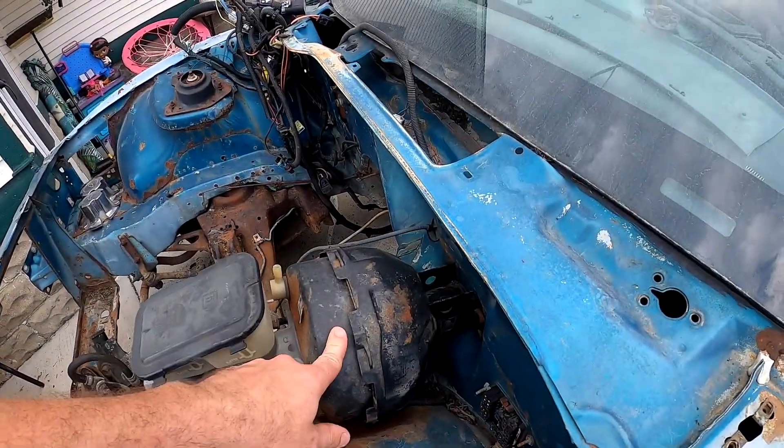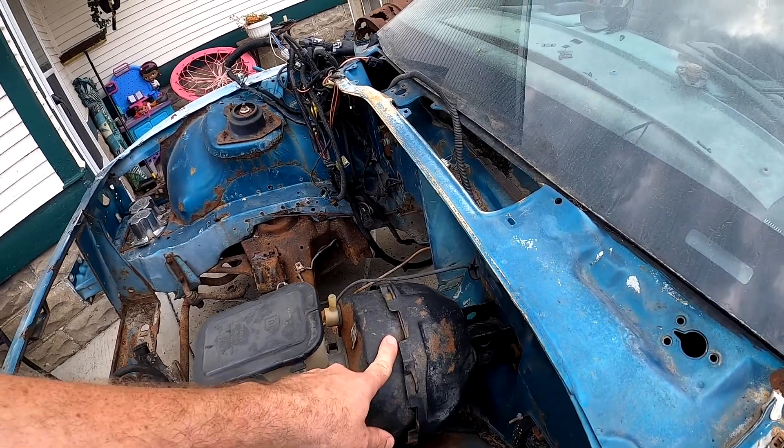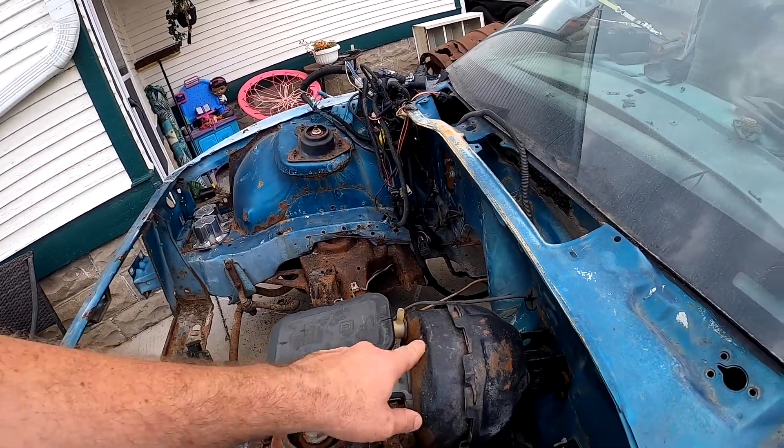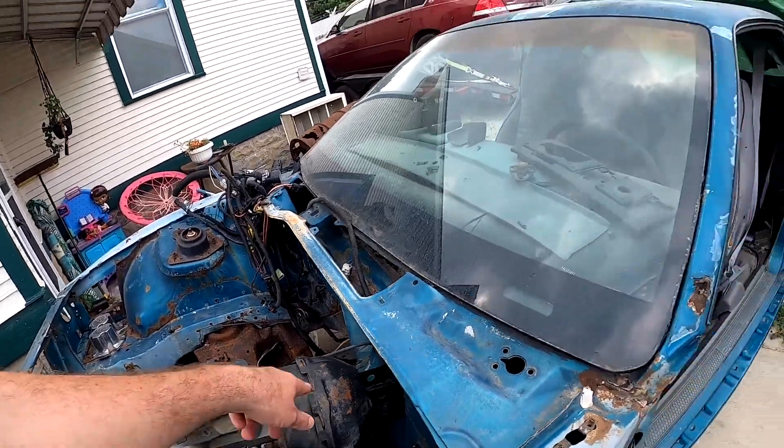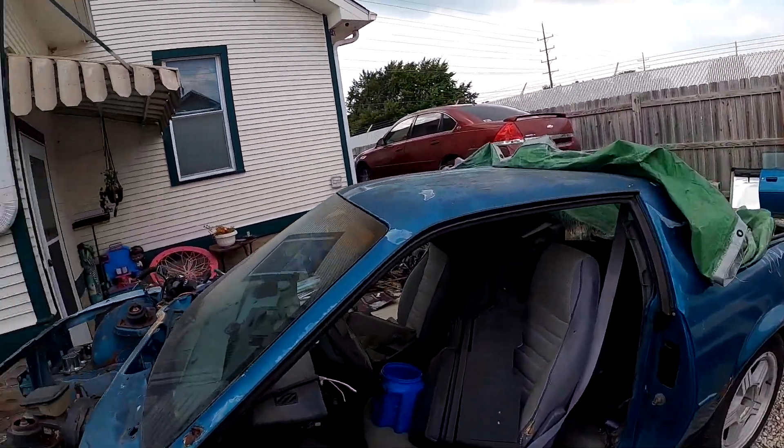So what we're doing today is an install and uninstall of your brake booster. We did the reservoir in the last video, and now we're going to do the booster. I just threw the bolts back on here loose from the last video, and I'm going to show you what we need to do to uninstall or install. So here we go.